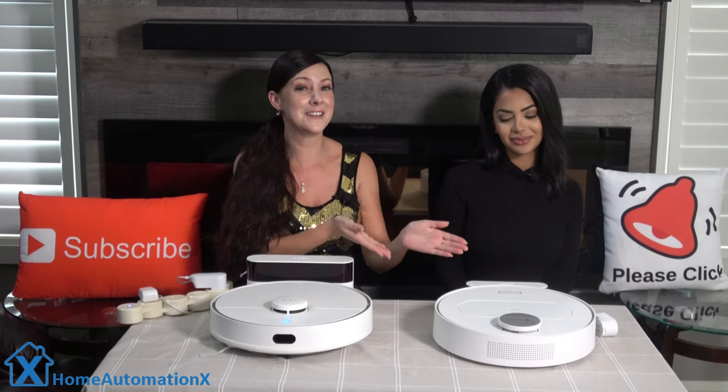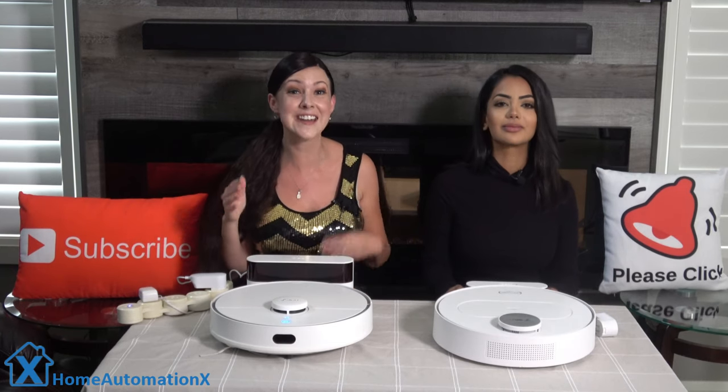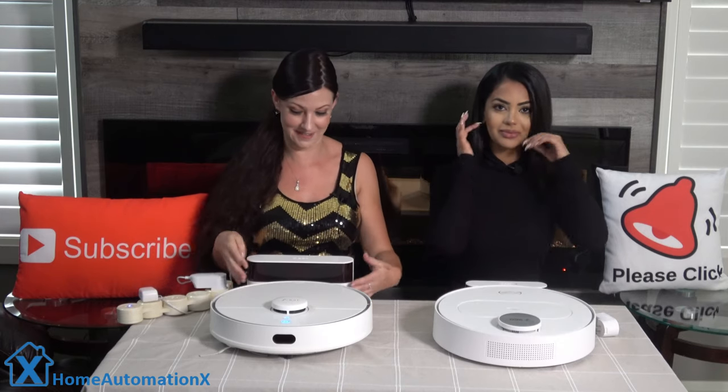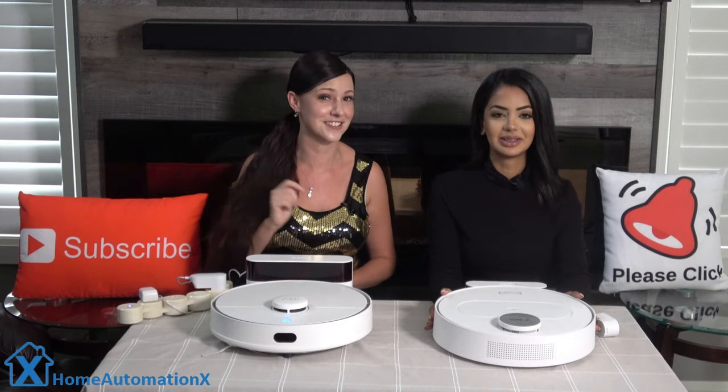We've been using the 360 2018 model for the past two years, and now they sent us their 2020 robot vacuum — the S5 model. It even talks, which is nice; it has some voice feedback.